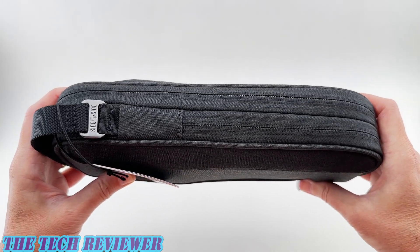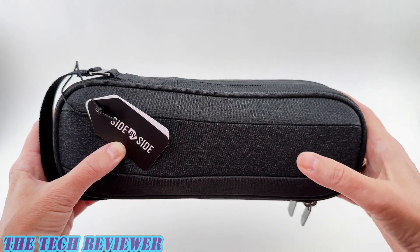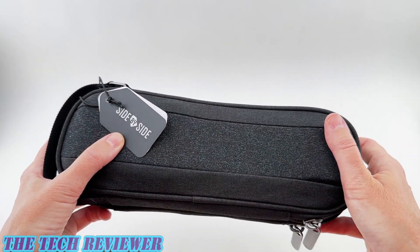Hi everyone, this is Kristen with The Tech Reviewer, and today I'm here with a travel tech organizer from the company Side by Side. This is their Power Packer.